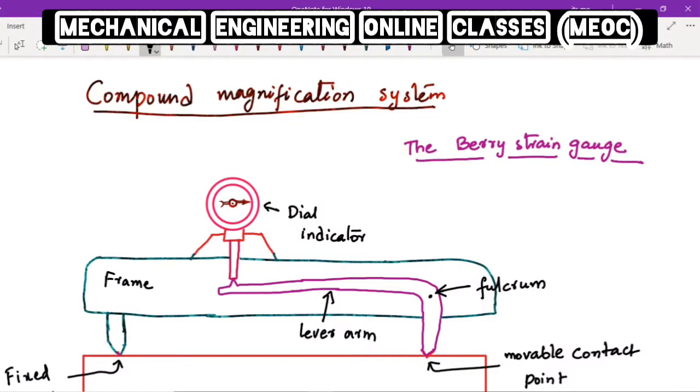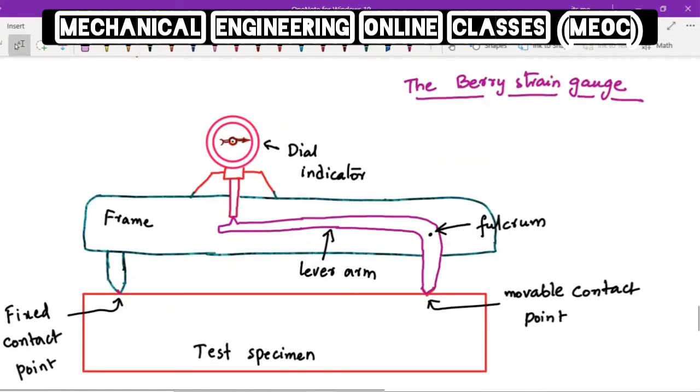Here we have the next set of strain gauges which use a compound magnification system, under which we have the first type called the Berry strain gauge. It uses a dial indicator mounted upon a frame, and the frame consists of a lever arm which is free to rotate about the fulcrum point. The frame contains two contact points which will be in touch with the test specimen under load.